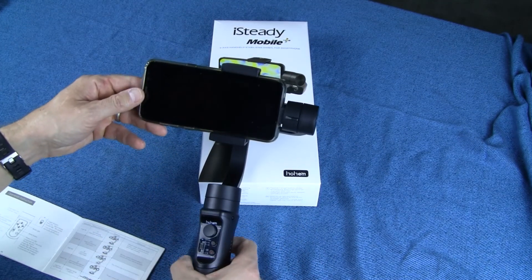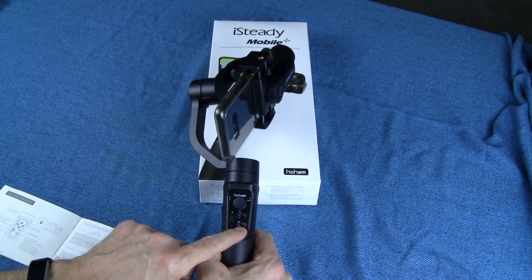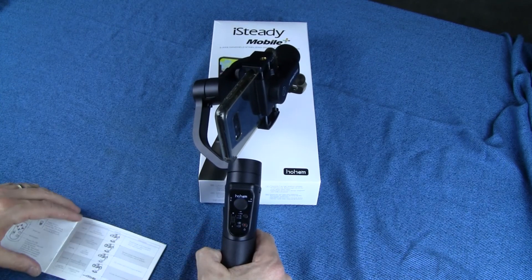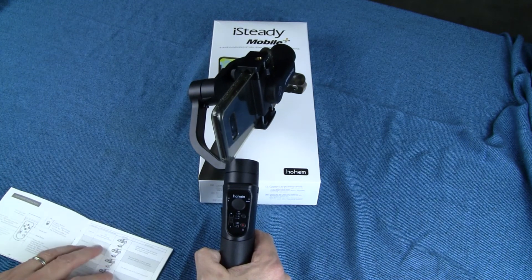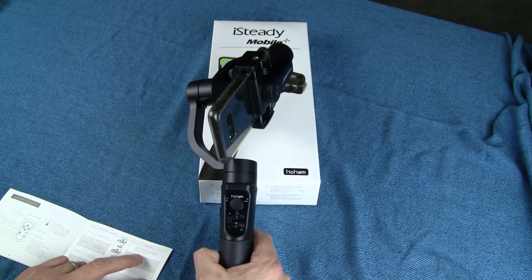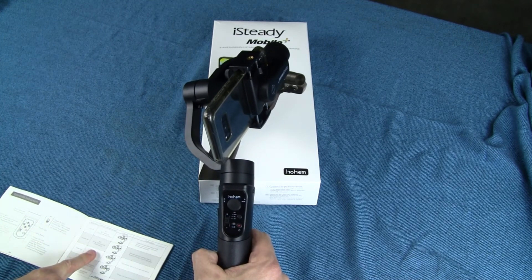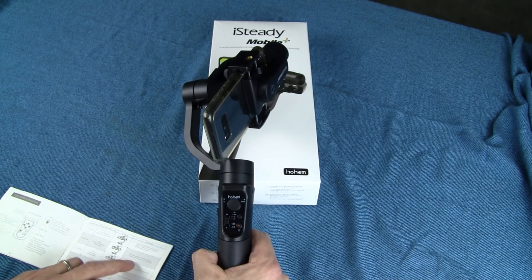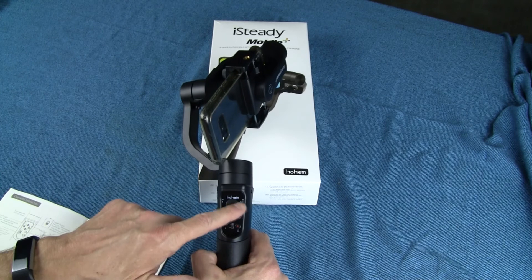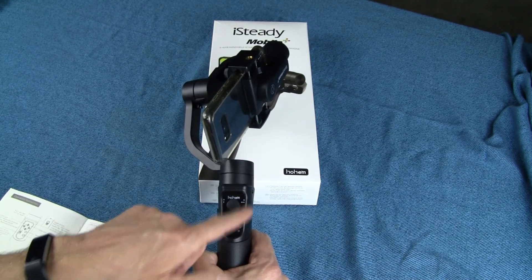This unit is not turned on right now, but I'll turn it on in just a minute. You press and hold the power button to turn it on. Then you have four modes on this button: PF, PTF, AL, and AF. PF is pan-follow mode — that's the default. Tilt and roll axes are both locked and the camera is able to move left or right smoothly. Double tap for pan and tilt follow — the roll axis is locked and the camera can move left, right, and tilt up and down. The indicator light will blink the number of times corresponding to whatever mode you're in.